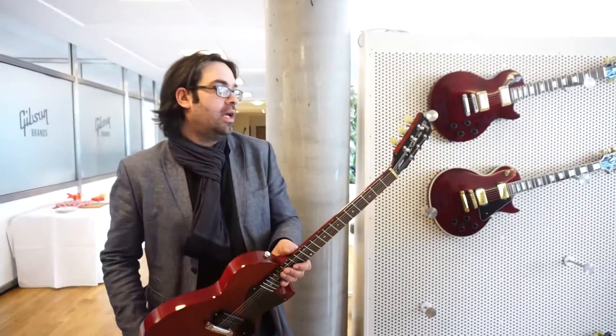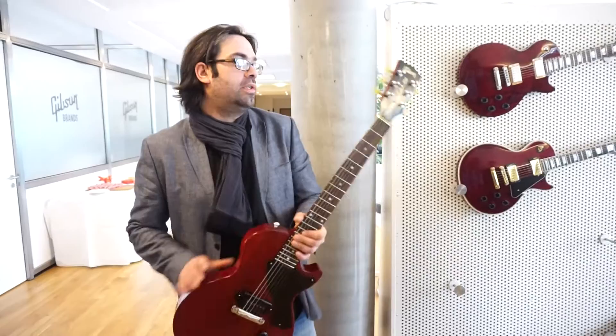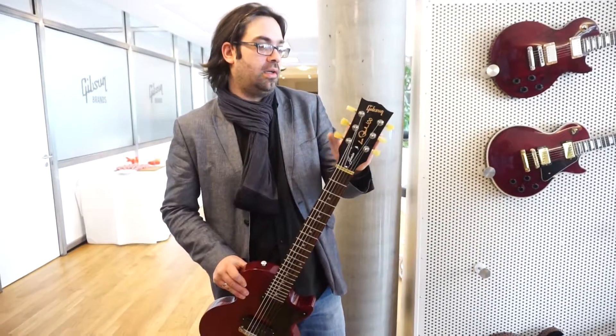Technology that we put into every guitar right now that comes from the US division, which is like the bulk of what Gibson is doing. The system weighs 200 grams, so it's not a lot of weight.